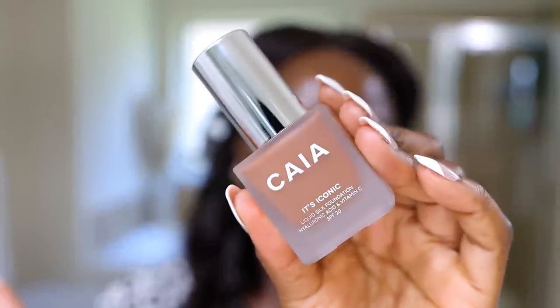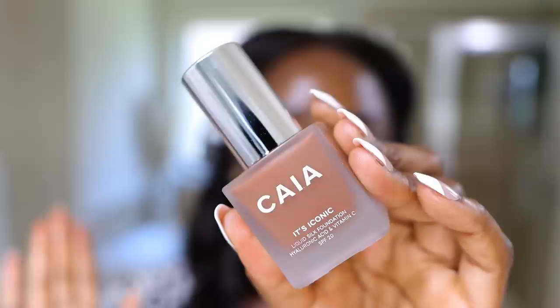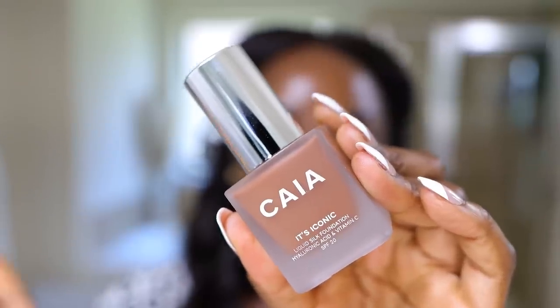I'm not going to prime because the foundation I'm going to use — I don't know how to pronounce it — is a natural long-wear silk foundation with hyaluronic acid and vitamin C, and it also has SPF 20 in it. I already have on SPF, so don't just expect your foundation to protect you from the sun — put on your SPF beforehand. Because this is a luminous product and we're doing this glowy situation, I'm not going to use any other primer.